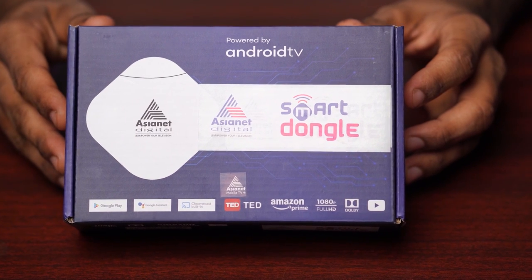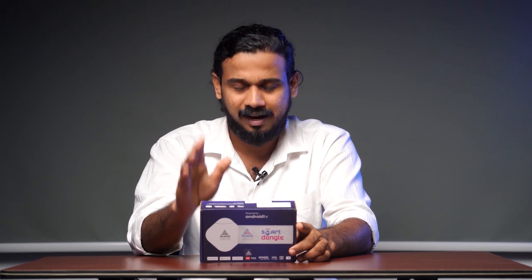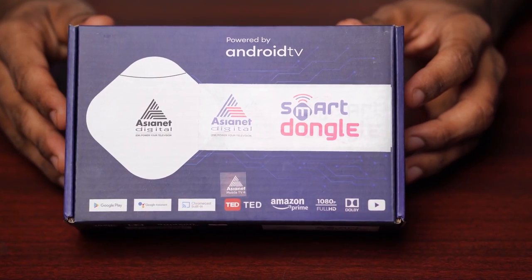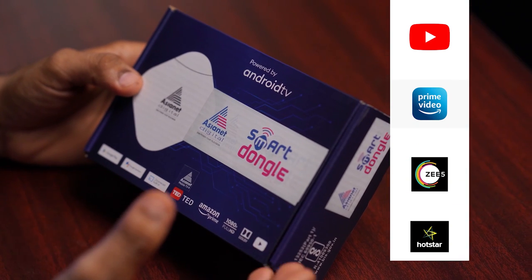This is a 2K smart TV dongle running on the latest Android TV 9.0 to 10.0 OS. With rapid innovation of features, Asianet smart dongle delivers many entertainment choices at your fingertips. You can easily access endless original content from the Android ecosystem including YouTube, Amazon Prime Video, Zee5, Hotstar, and more.